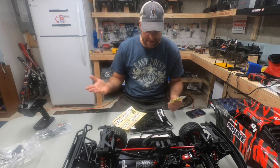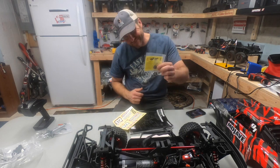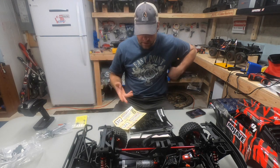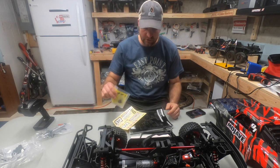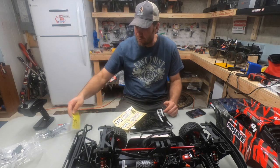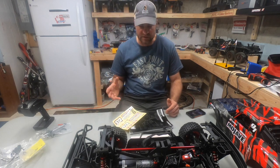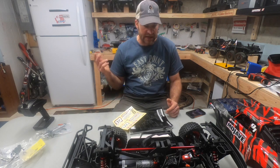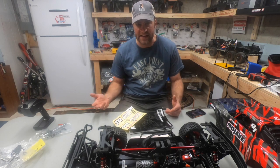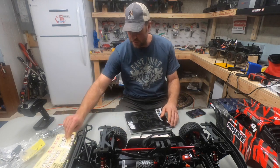This truck is 4s or 6s LiPo capable. It also comes with a high-speed gear — that's for smooth surfaces where you can hit 60 miles per hour. Standard gearing is for more off-road use. We're probably going to leave it in standard gearing because we really got this truck for the backyard track we're building — grass, dirt, and some pavement.